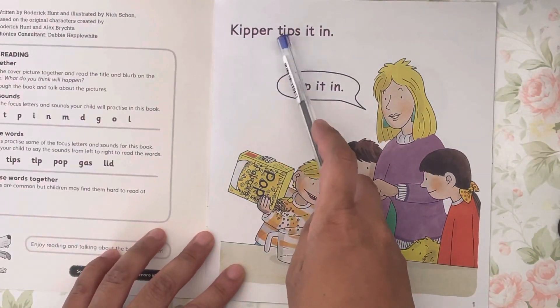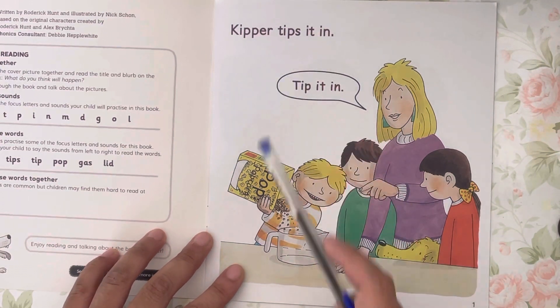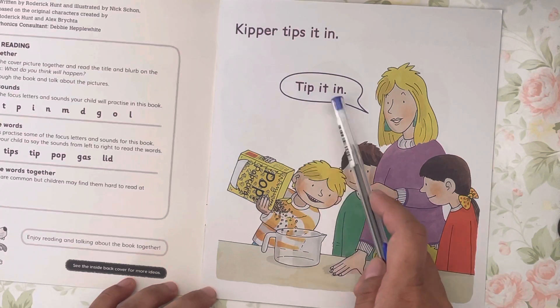Kipper tips, tips, tips it in. Tip it in.